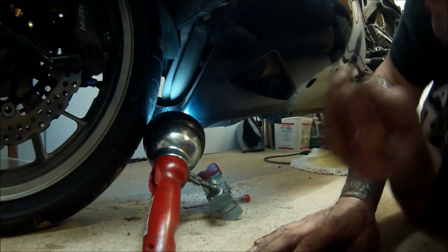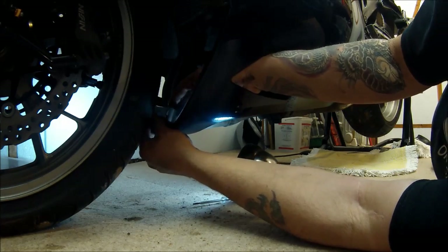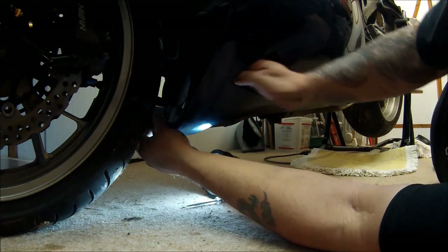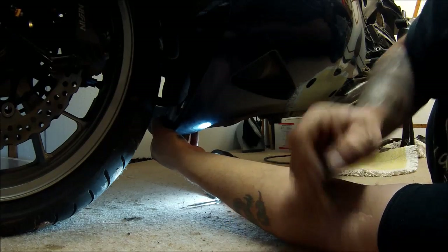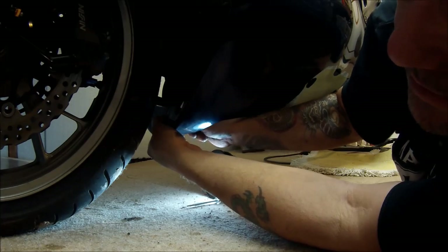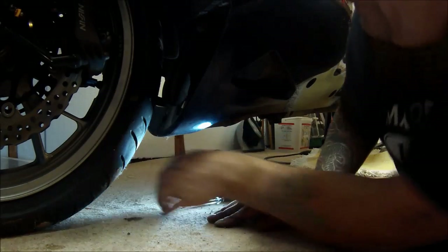I've got this front catch on the belly pan — a little bit of plastic trim. That goes through the hole there, and there's another one behind it. The end piece just gets pushed on. I can't show you that because I can't have the camera facing both ways at once. There we go, and that's that done.